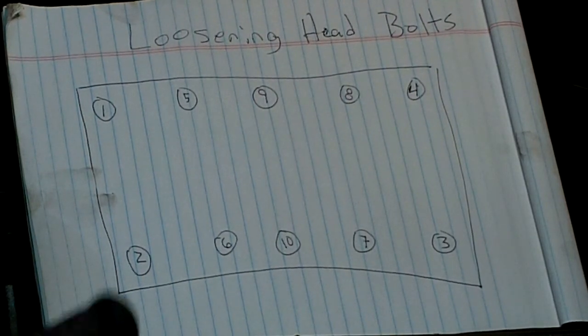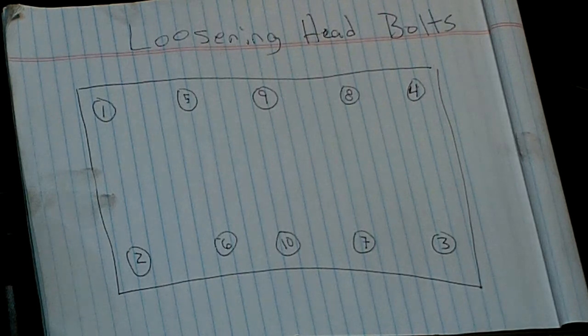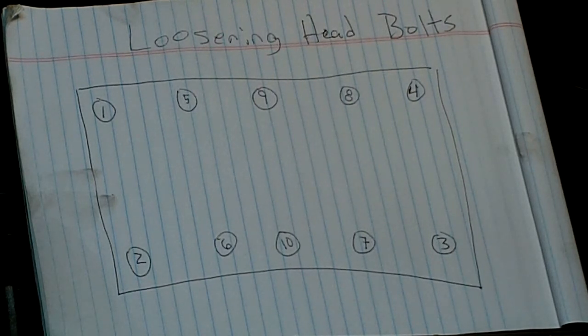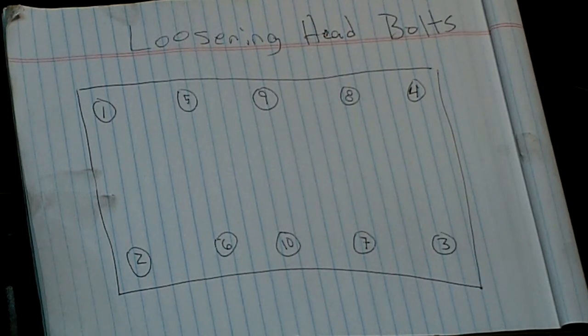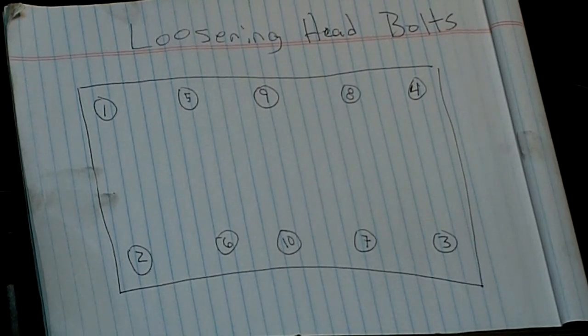We'll do that — turn each one a quarter turn as you go around until they can be taken out by hand. When you do that, you have to label where you got these bolts from; each one goes back where it came from if you're going to reuse them. I was reading and people suggested you should go ahead and just change them out, so I bought a set.